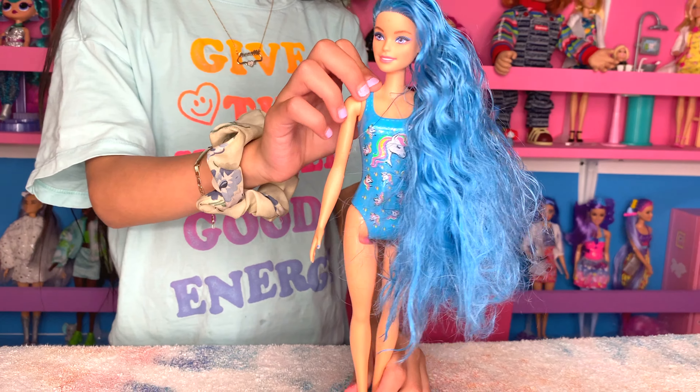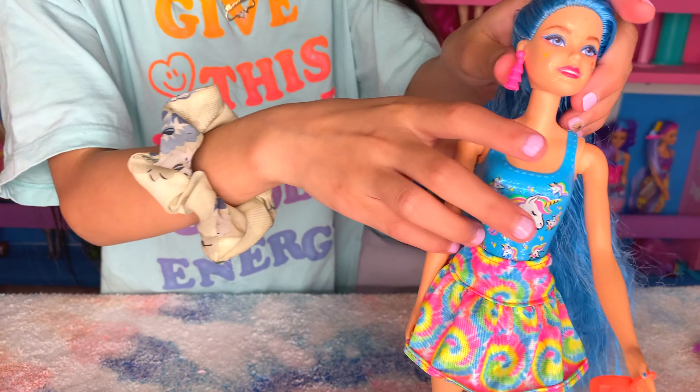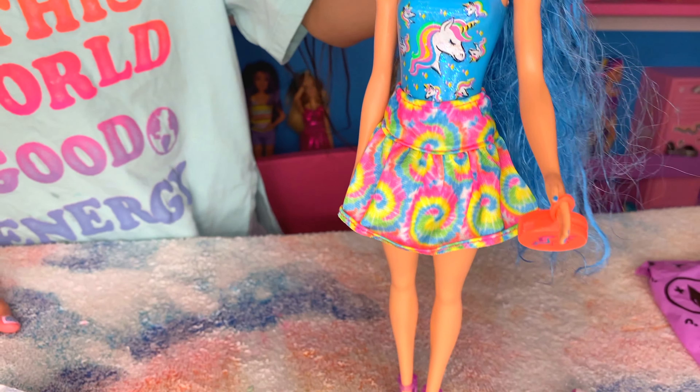Can you stand her up? Now she's ready to go out. So I really like this doll — it's very cool. And if you like this video, make sure to like and subscribe. Bye!